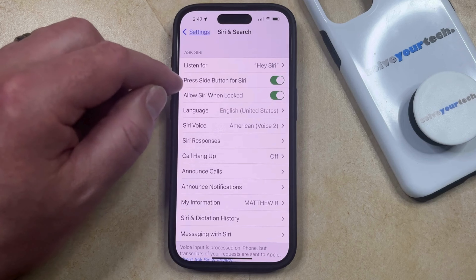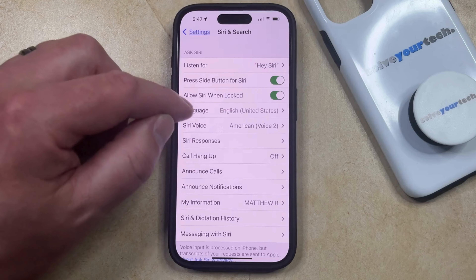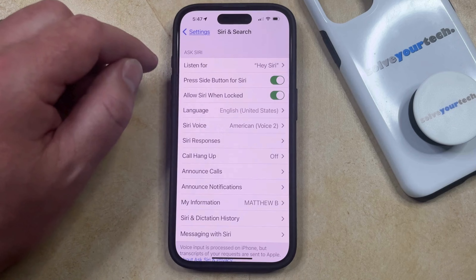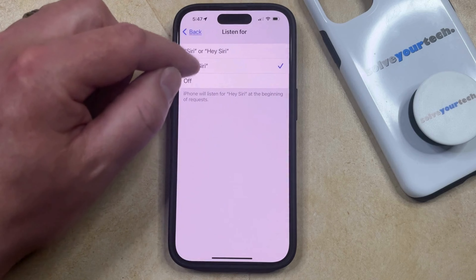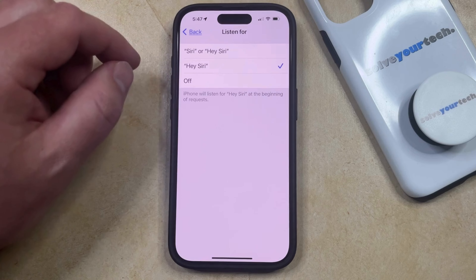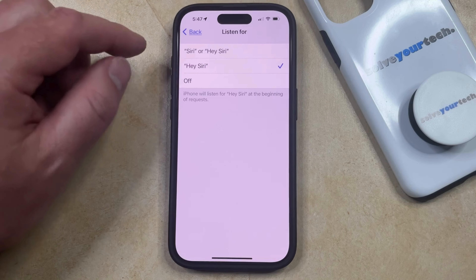Additionally, you can choose to enable the Press Side Button for Siri and Allow Siri When Locked options. If it says Off next to Listen For, then you can tap this button and then choose the desired option here. Note that if you're going from Siri being off to being on, then you're going to have to repeat a few phrases to set up the Siri feature.